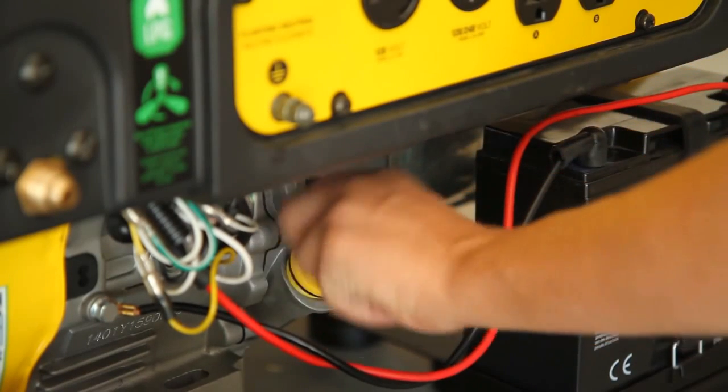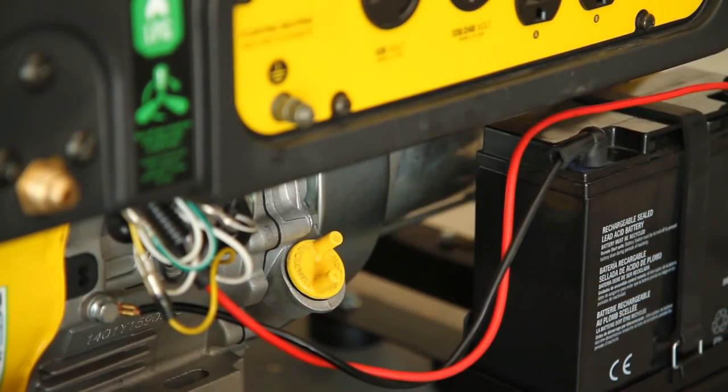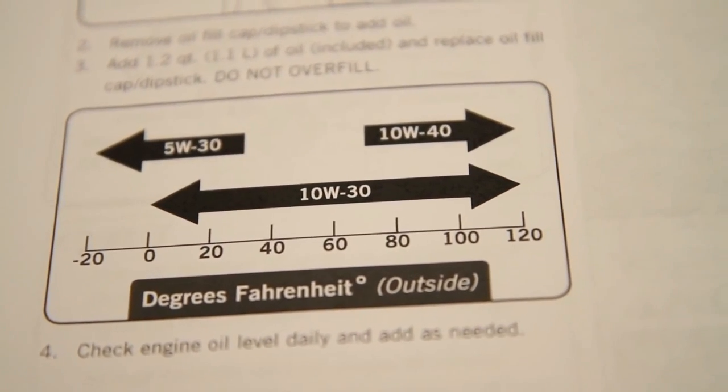It is important to constantly check your oil levels and change your oil regularly. There is a chart in your owner's manual that can help you determine which oil type is best for your climate.